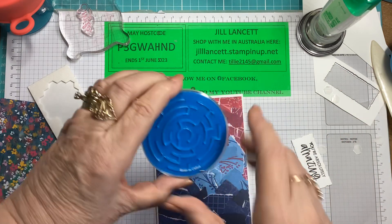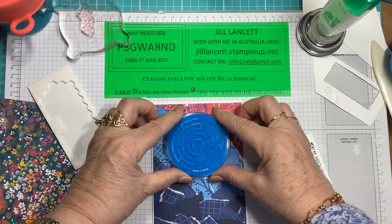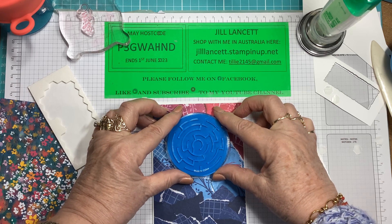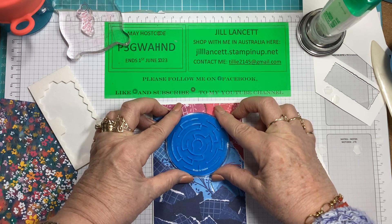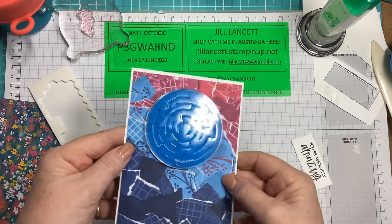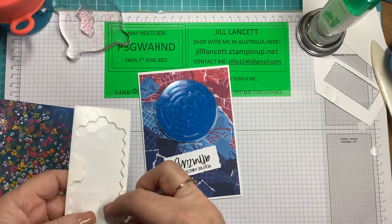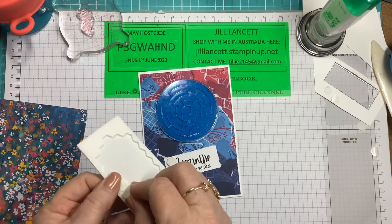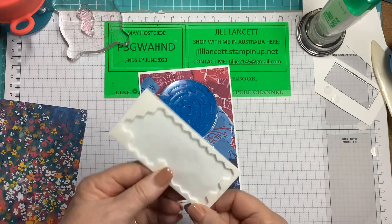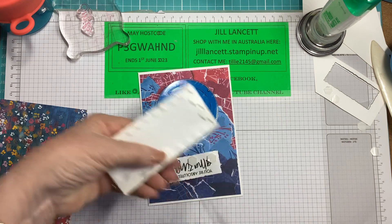Now look, it's got 'Made in China' on it — so being the pedantic person that I am, I have to have that at the bottom. I'm holding it above the card, just checking to see where I want to put this. Center that up, and there we go. You're going to have loads of fun with that. I'm also going to pop this sentiment up on Stampin' Dimensionals — one there, one there, one there, and then I'll use an edge piece.